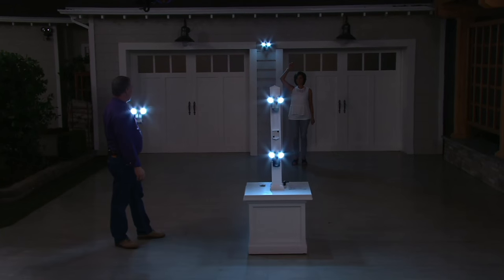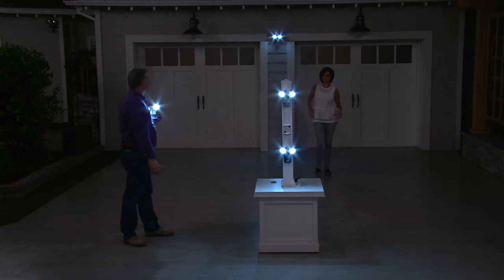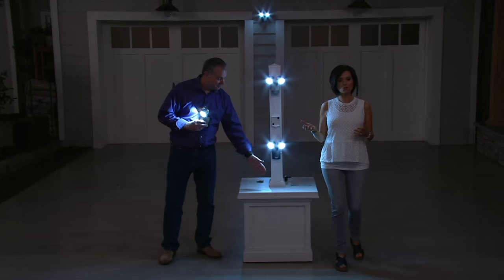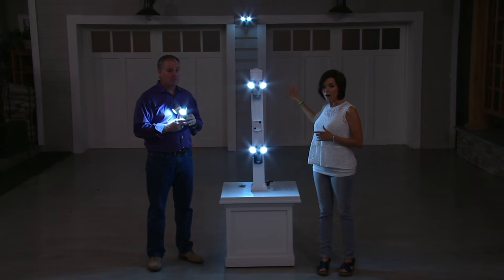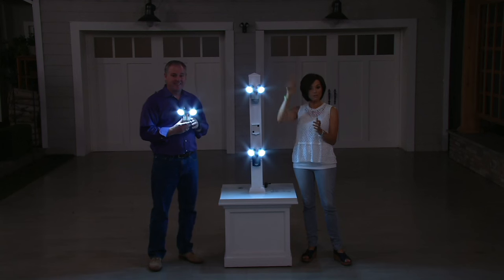The light went on from that motion. In about 30 seconds, since there's no further motion back there, it's going to go off. And there it went off — right on cue. The motion sensor is live and responsive; you can see exactly how it works in real time.